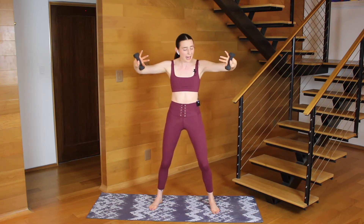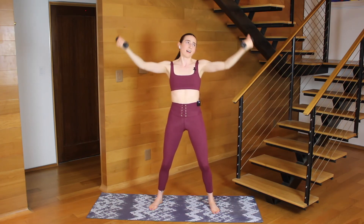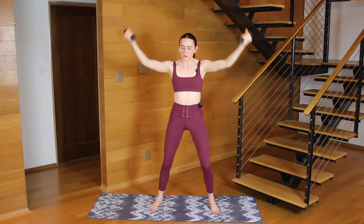A little faster. Eight, push, six, four, three, two — turn your palms up and just a straight pulse here. Y'all, I'm fighting for my life over here, I hope you are too. Up and up, lift from underneath your arms.